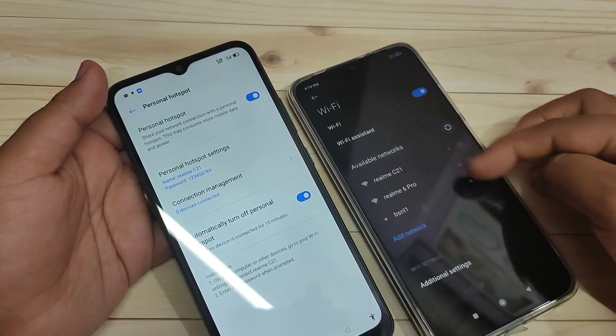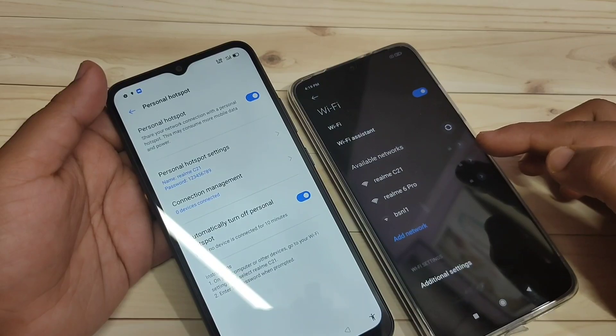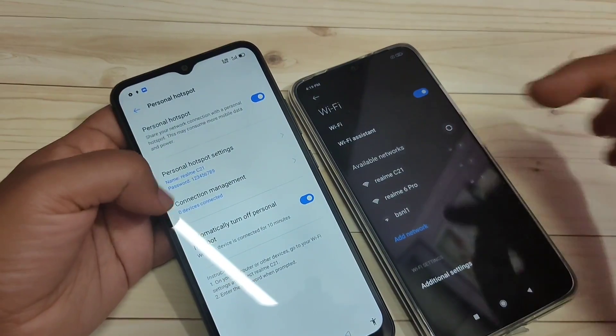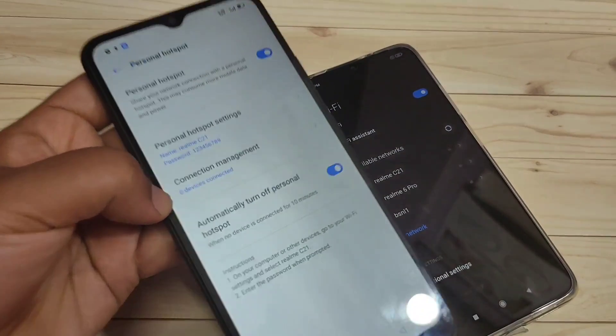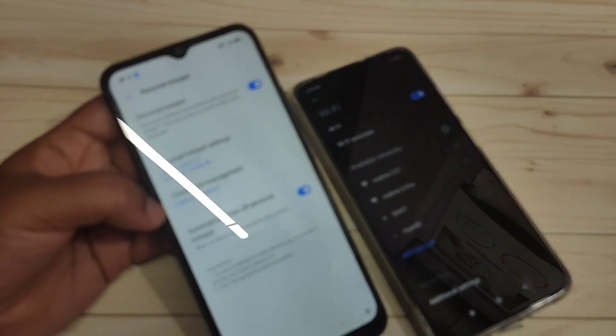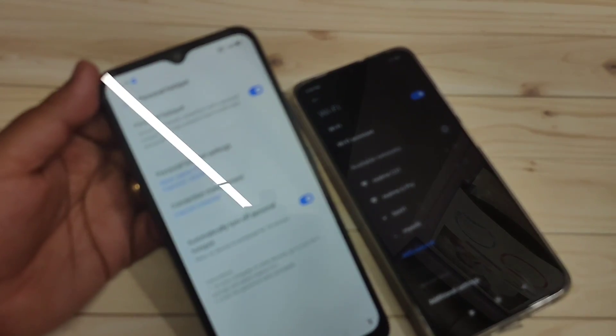The second device is now scanning for available networks and you can see the network name 'Realme C21' appear in the list. On the hotspot device you can see it currently shows zero devices connected — after connecting I'll show you it changes to one device connected.